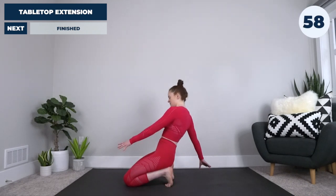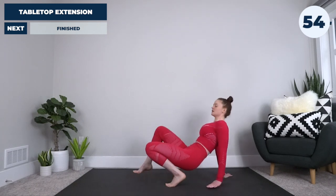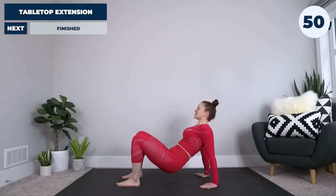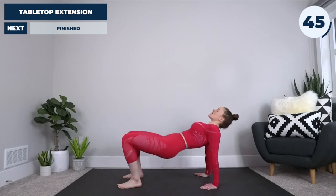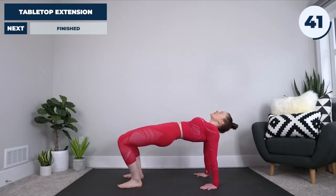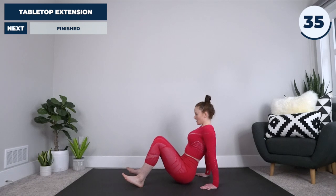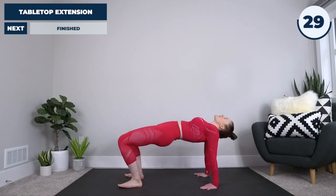Getting to our final exercise — walk it back, step those feet forward, and we're going to do a tabletop extension. Nice and slow, thrusting those hips up, coming beyond parallel if you can — really feeling this in the shoulders, the wrists, and the hips — before bringing it back down. Touch the bum, big inhale, and as we exhale, coming through to that extension.